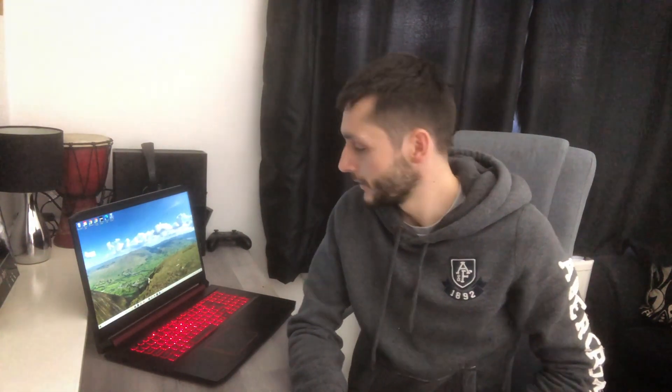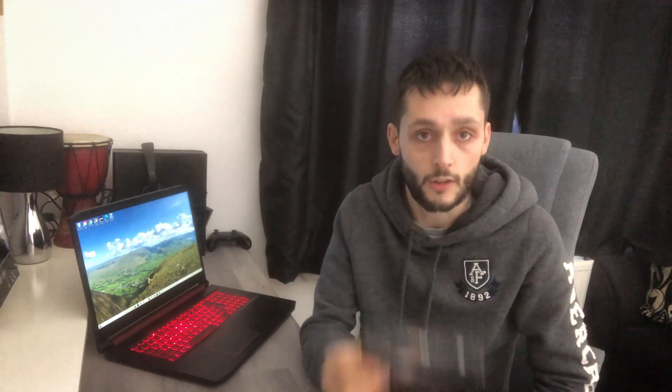Hi guys, welcome back to the channel — another laptop video. We're going to be upgrading the SSD today. I've got the 970 Evo one terabyte SSD. Now I say upgrade — it's already got an SSD in there. It came with a 256 gigabyte SSD, but these laptops actually have two slots: one's empty and one has the 256 gigabyte. So I'm going to be putting this Samsung one terabyte in, and then I'll put my editing software on it and probably Call of Duty Warzone, and see if they perform better. These are one of the best SSDs you can get.